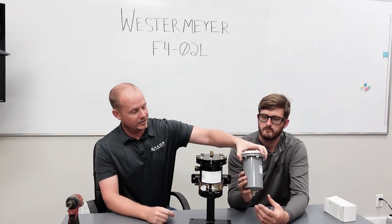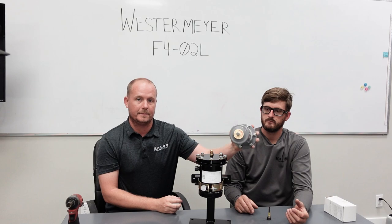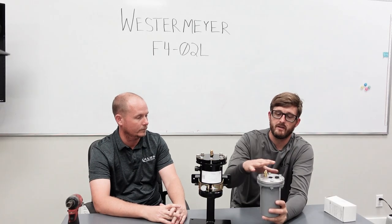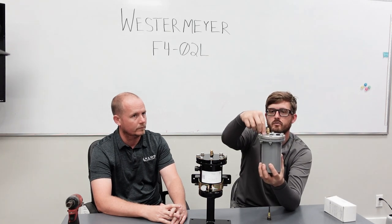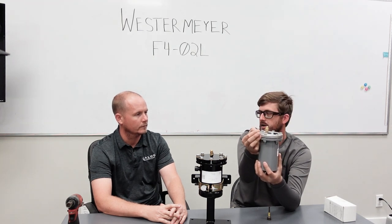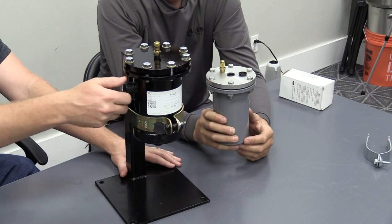On the Sporlan model you have separate nuts that you have to manage, making it a two-handed operation to get the oil filter in and out. On the Westermeyer, the flange itself is threaded, which makes it a lot easier. With the Sporlan, you're pulling the base off, so you're holding the shell, dropping a bolt through, and getting it started with a finger — it's not insurmountable, but it is annoying.